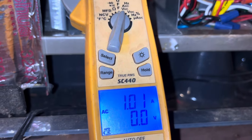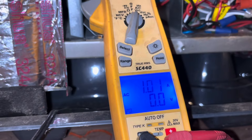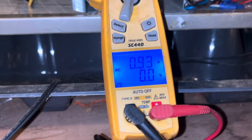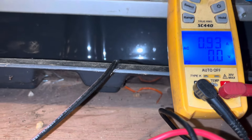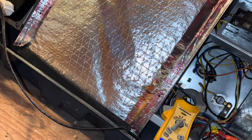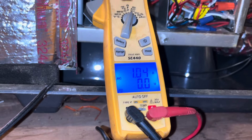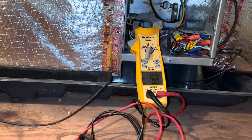Our amp draw on our blower now: 1.01. We just have the panel placed in front of the hole so we can get a more accurate amp draw, because if we remove it — let's see if that changes — some ECM motors that'll even go in half. I want to make sure you don't plug it up as much as possible. I know some of you fancy guys have Bluetooth meters, and they're nice, but this is the way I do it. We're going to record that and put the panel back on properly, then get a temp split.